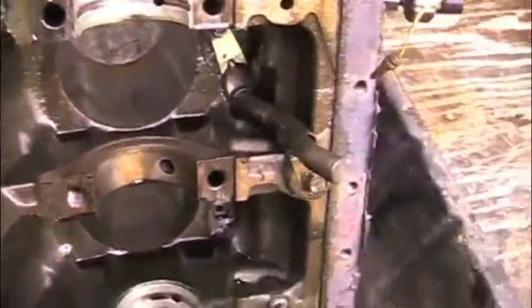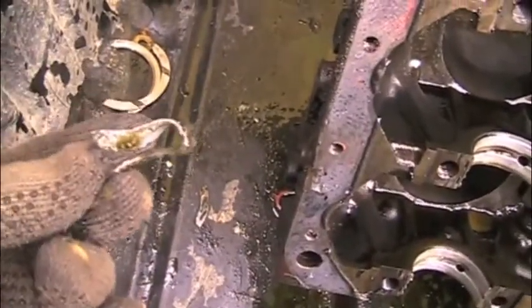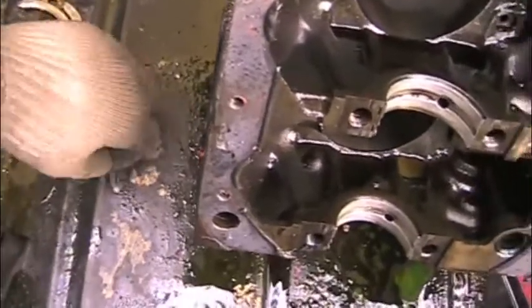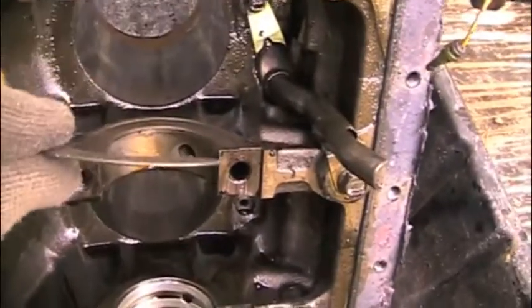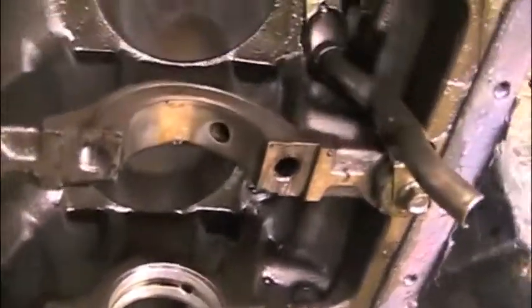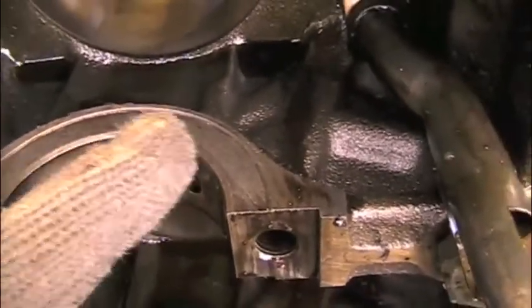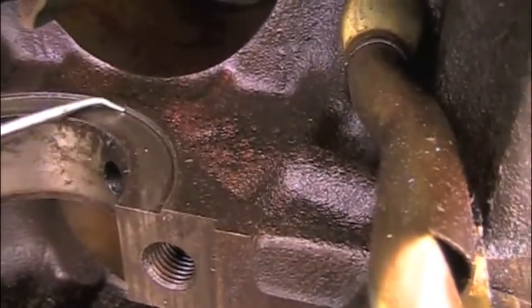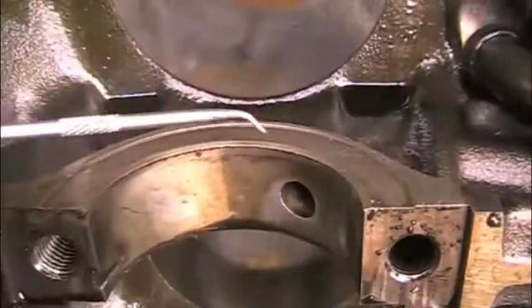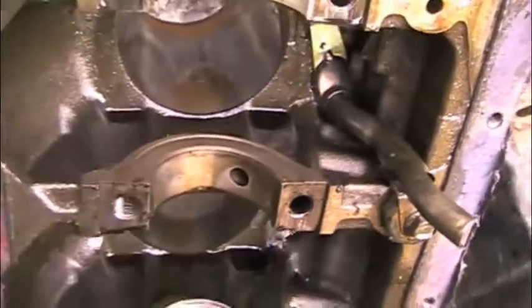What happens is these thrust washers wear out and eventually fall out and get destroyed. This one right here did, and then once that one falls out, the front one falls out as well. Pretty soon you've got no thrust washers in the motor at all, and then the crankshaft just begins running against the journal and removes that lip. You can see there's supposed to be a lip here that this thrust washer sits in.